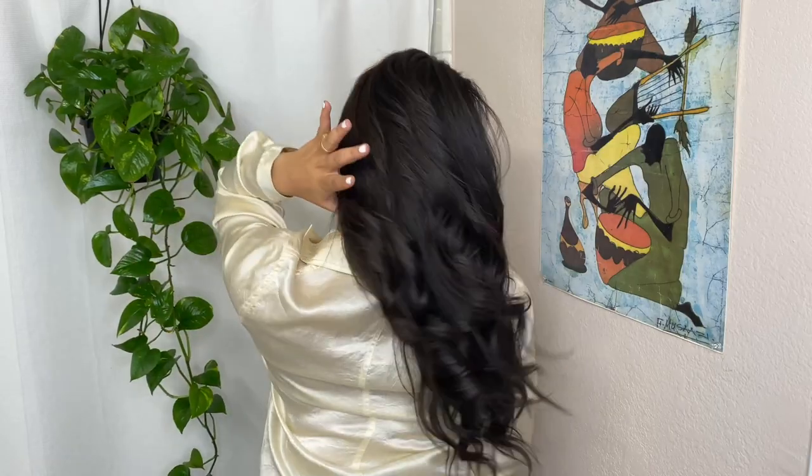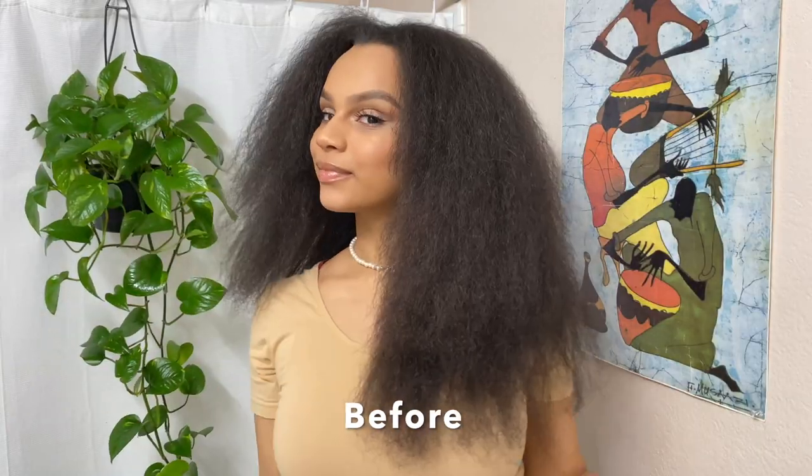Hey guys, welcome to my YouTube channel. My name is Natasha Camille and today's hair tutorial is on these big voluminous curls, mostly known as bombshell curls.